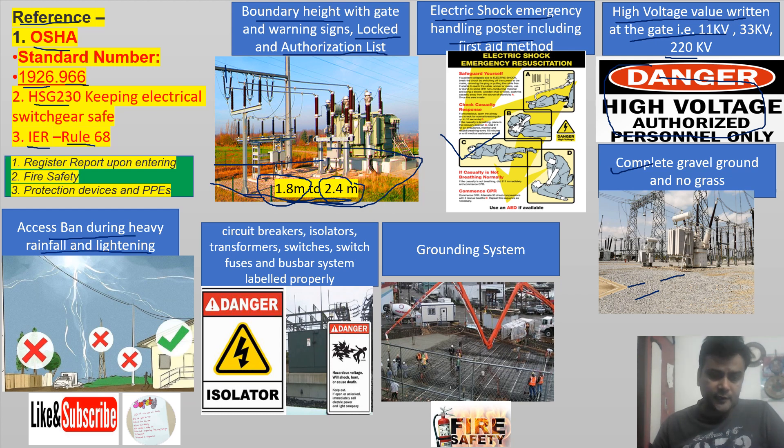Access is banned during heavy rainfall and lightning, even for authorized persons. Circuit breakers, isolators, transformers, switches, switch fuses, and bus bar systems should be labeled properly — as shown in the picture of an isolator and transformer provided. Warning signs should be displayed on them.